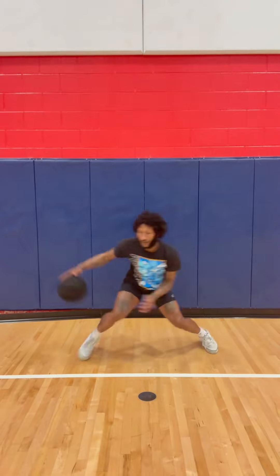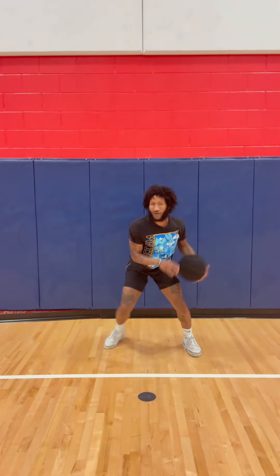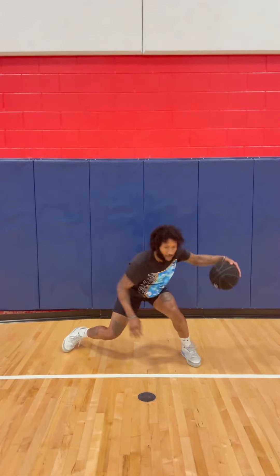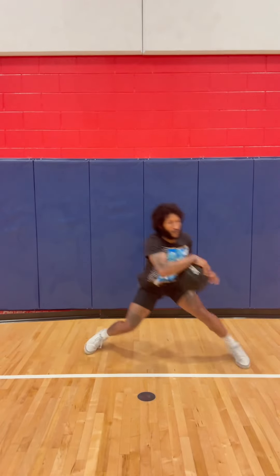In this video, getting 10 of each one: in-and-out crossover, in-and-out between, in-and-out behind the back, and in-and-out reverse between the legs. But I did 50 reps, so get your reps in, get your hand to work. If you have a heavy basketball, grab that heavy basketball.